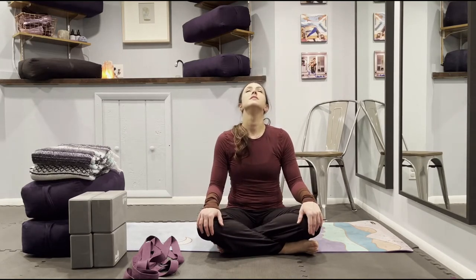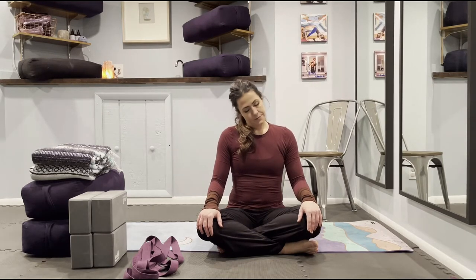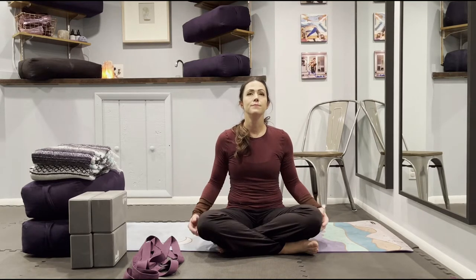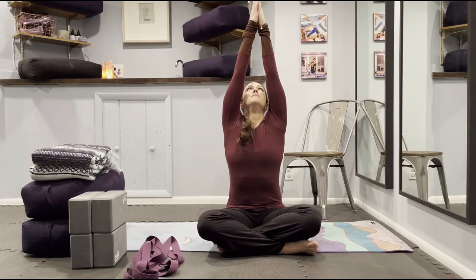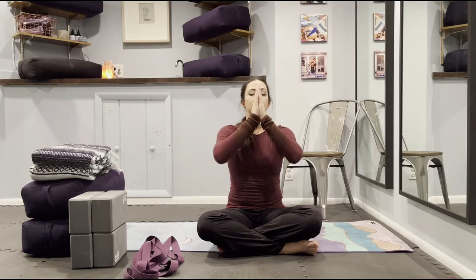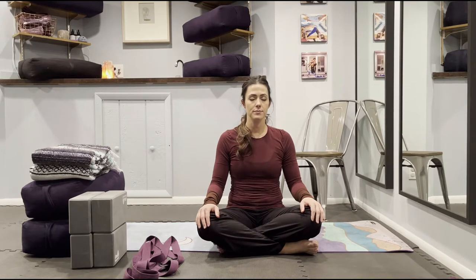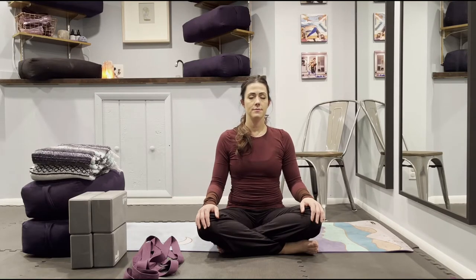Just roll your neck around in each direction, and then take a deep inhale through your nose. Draw your arms up, look up towards your palms, and exhale down to your knees, resting your palms on your lap. Close your eyes. Take a deep inhale through your nose, exhale out of your mouth, and slowly transition to Ujjayi Pranayama, inhaling and exhaling through your nose.